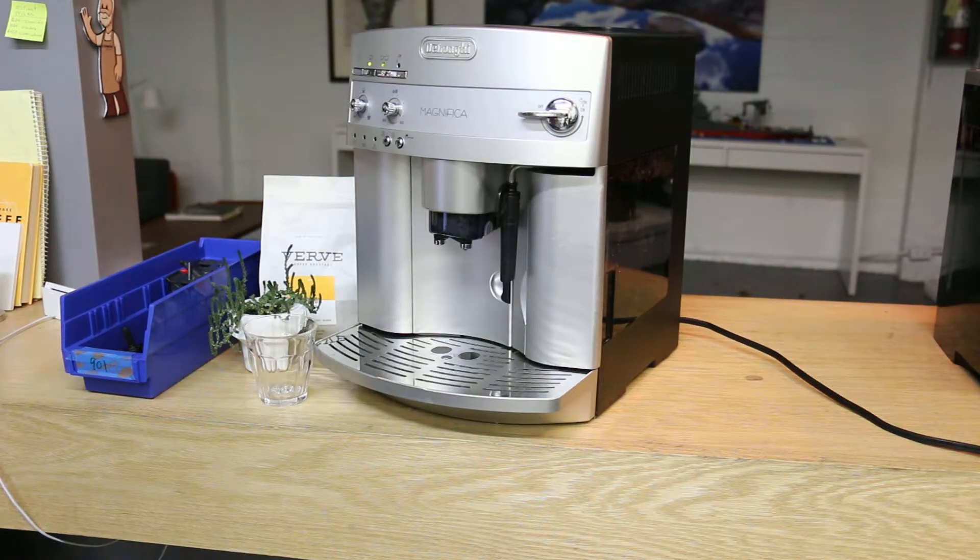Hey everyone, K&M Coffee here. Today we had a chance to fix yet another Delonghi Magnifica. This is the most popular machine we've seen around lately because it's so good and so many people have it.